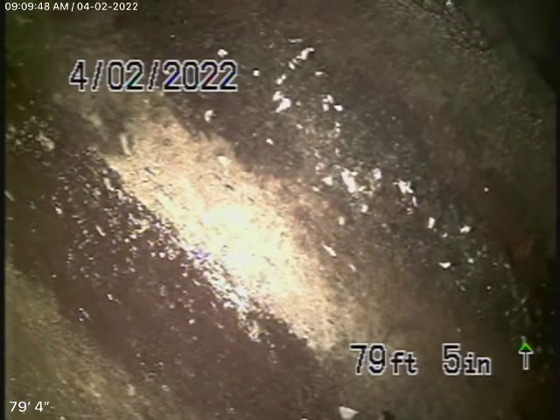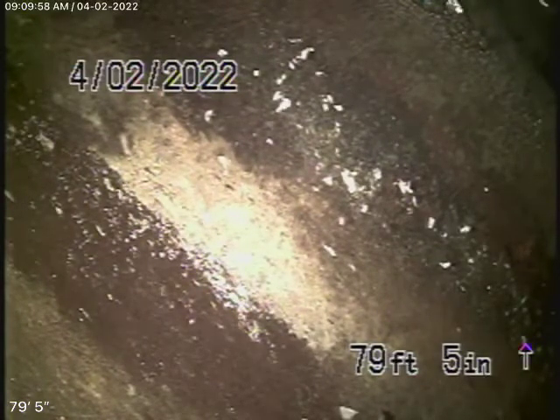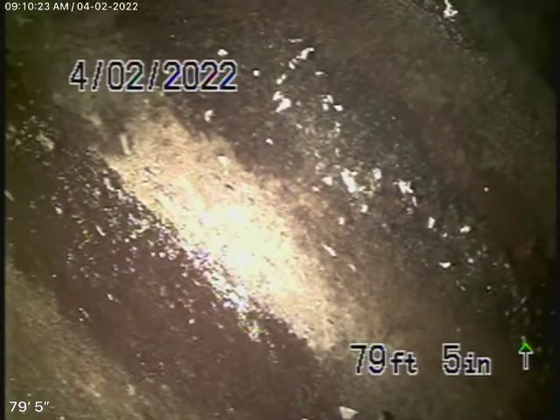We have our camera in and we're basically all the way to the city connection. A lot here in the city of Burbank they share laterals, and in this situation you're sharing the same 6-inch lateral with the house on the north side of you. They're basically tied together at the curb, which is very common here in Burbank. From the curb to the middle of the street it's a shared sewer line.